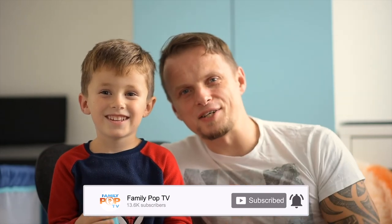Guys, these headphones are great! That was Family Pop TV. If you liked the video, please like, share, and subscribe. And hit that notification button. Bye!